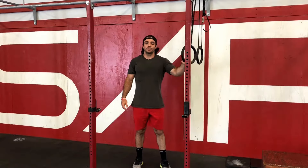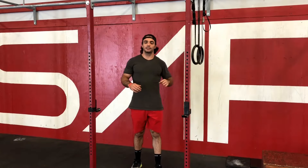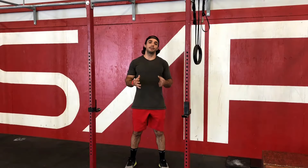Plus, it's also really good for someone that maybe tweaked their shoulder and it hurts or aggravates it to hang on the pull up bar. Rather than having your hands in that fixed position on the pull up bar, the rings are a little bit more free so it takes a little bit of pressure off your shoulder, makes it a little less painful.